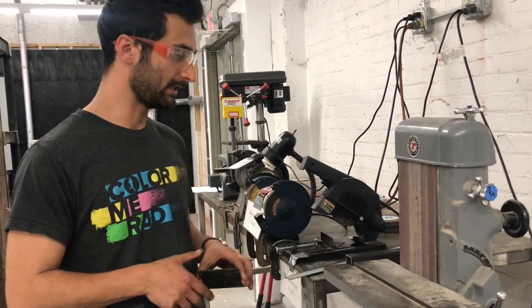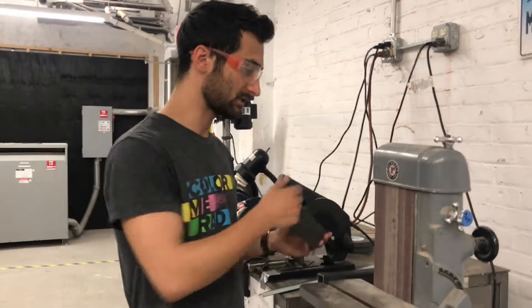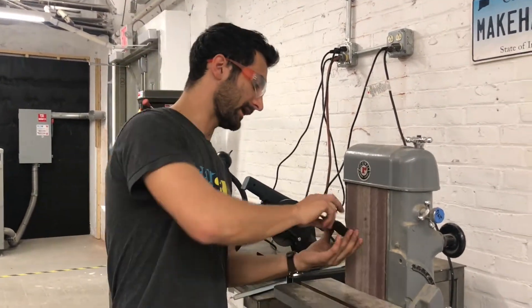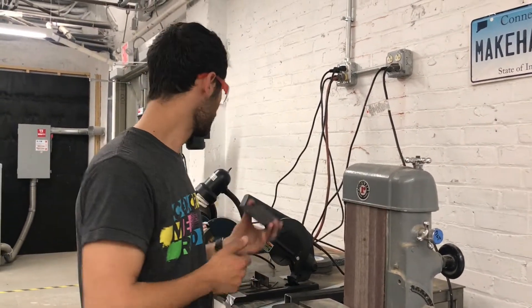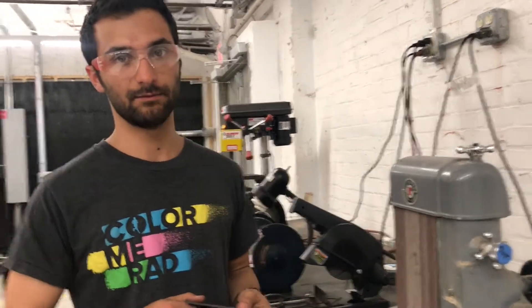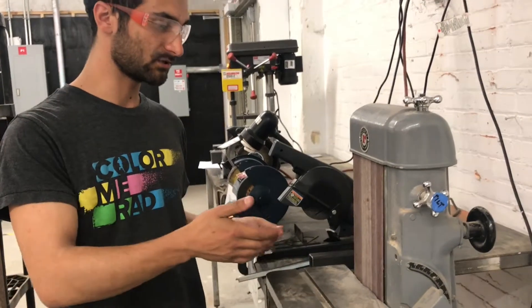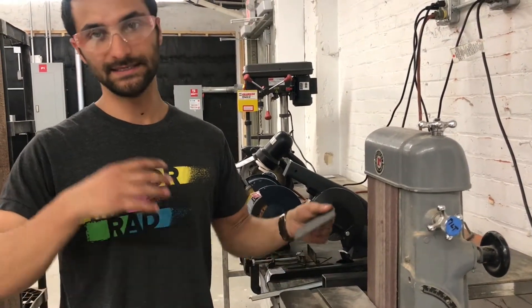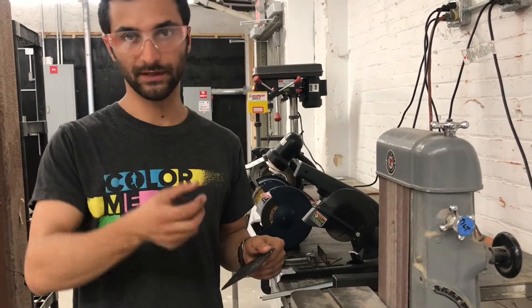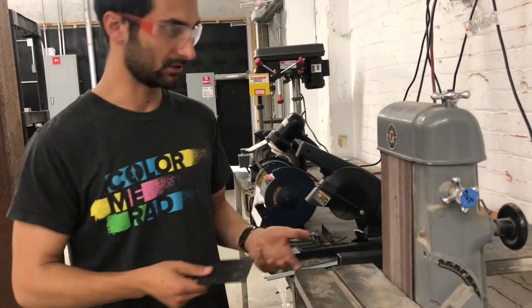This grinder has only a flat back, versus the Kalamazoo belt grinder which has a soft part, so this is probably used more for squaring things up or larger pieces. A piece could easily be done on the 1x42, but this one offers a capability if you want to square bigger stock. This grinder is the same idea as a belt sander, just used for metal. It can either deburr — just removing a little bit around the edge — or move a whole bunch of material depending on the grit and how aggressively you push.